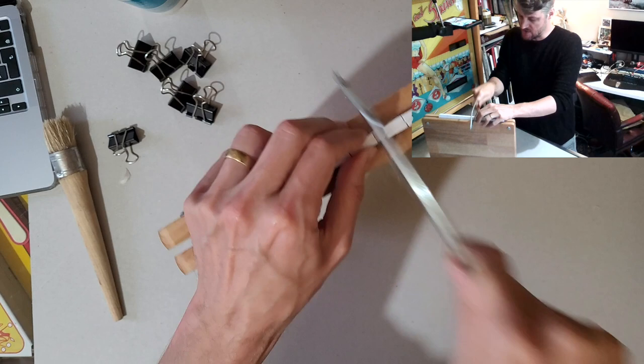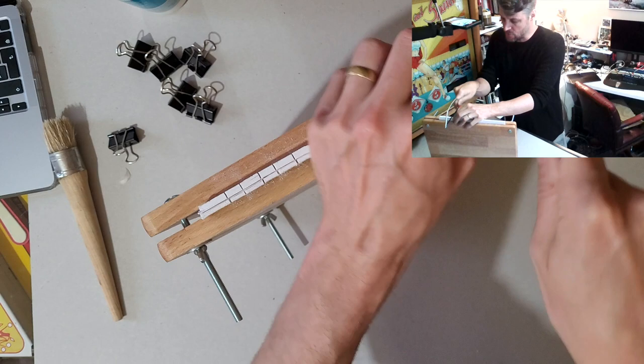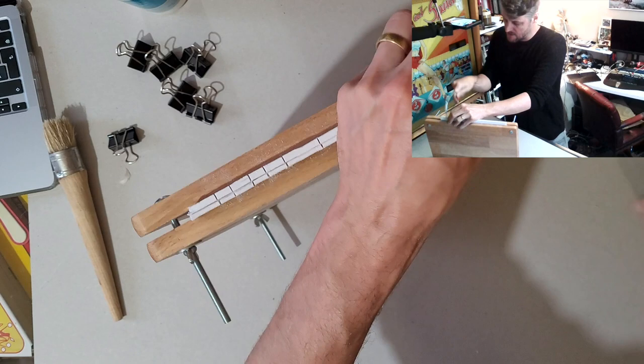Now I'm just buffing along the spine. I'm not sure how well this is going to take the glue since it's already been glued before, but just for demonstration purposes, you get the idea.